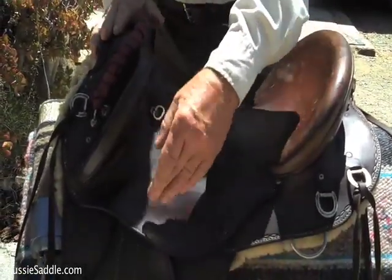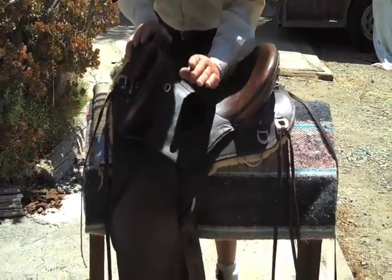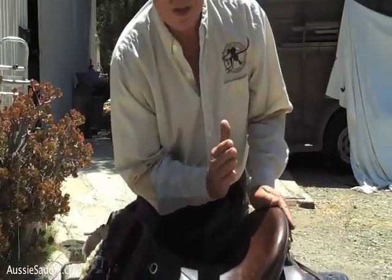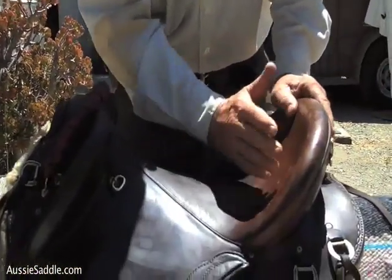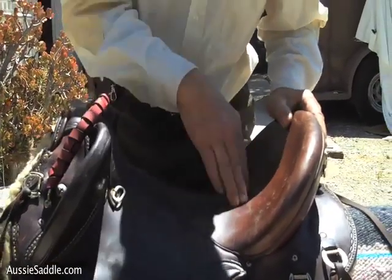Because it's got a stirrup suspension bar, you can get your leg forward and relax your knee — your knees don't pain and your back doesn't pain. There's no jarring to your back with this suspension, and that's good for your back, but it's also good for the back of the horse, because it doesn't jar his back either.